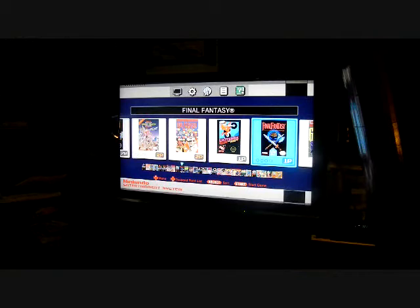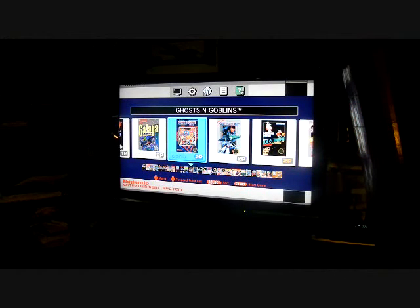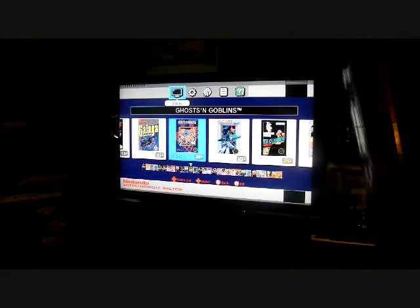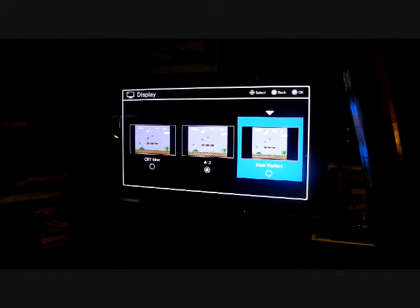I did read in the instructions — if you leave it on for an hour, it'll turn itself off automatically. And if you're in a game, it saves it. It's got 30 games: from Excitebike, Ghosts and Goblins — one of my near-dear favorites. We got Menu, Display — it's already set to 4:3. Let me change it over to Pixel Perfect.